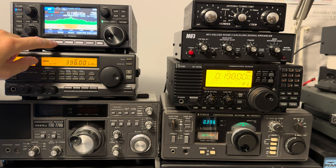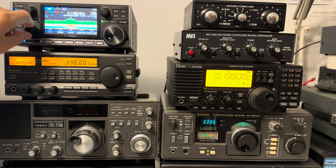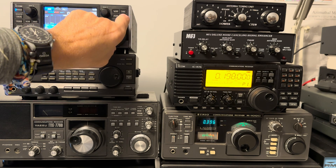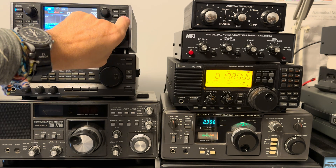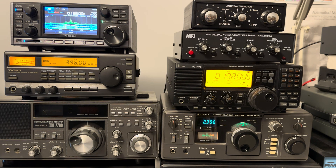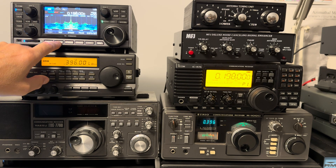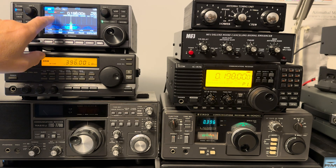Let's take the preamp out — we definitely don't need that. So without the preamp on 198kHz, turning the reference level down a bit, we have a signal peaking just under plus 60dB. That's a really strong signal on 198. It's plus 60, so the amplitude should drop linearly with attenuation. Put 10dB in — it goes to plus 50. Put 20dB in — it goes to plus 40. Put 30dB in — plus 30. Working perfectly on 198kHz.